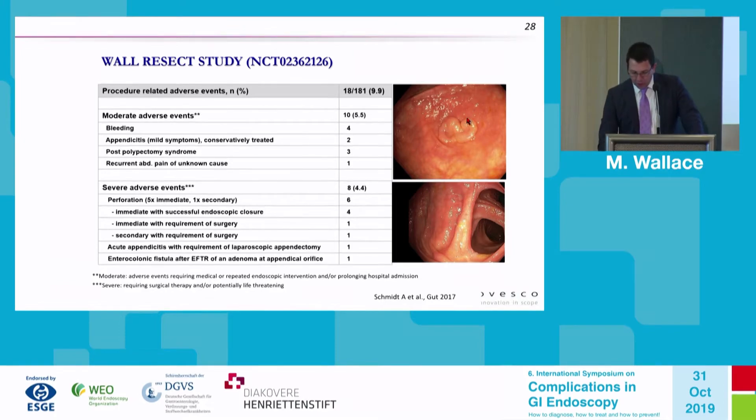The appendiceal lesion was completely removed, but the patient then developed diarrhea. At later inspection, a direct fistula was seen between the cecum and the adjacent small bowel — the small bowel had been pulled into the clip, the clip was closed, and over time it necrosed and created an enteric colonic anastomosis that would likely require surgical revision.